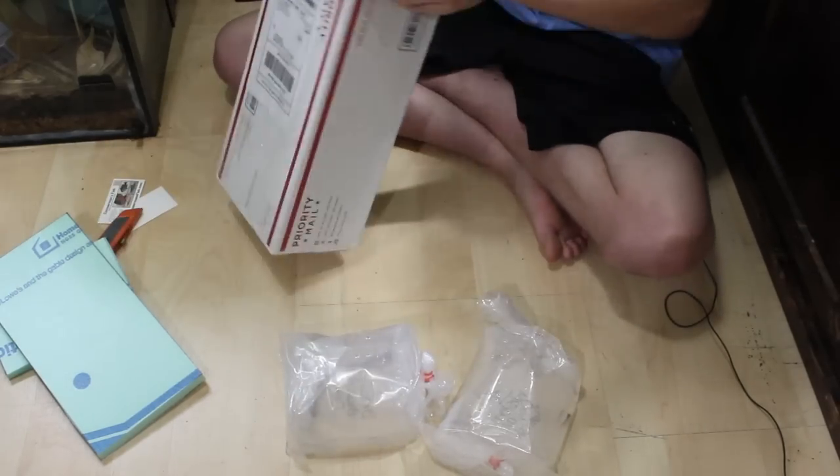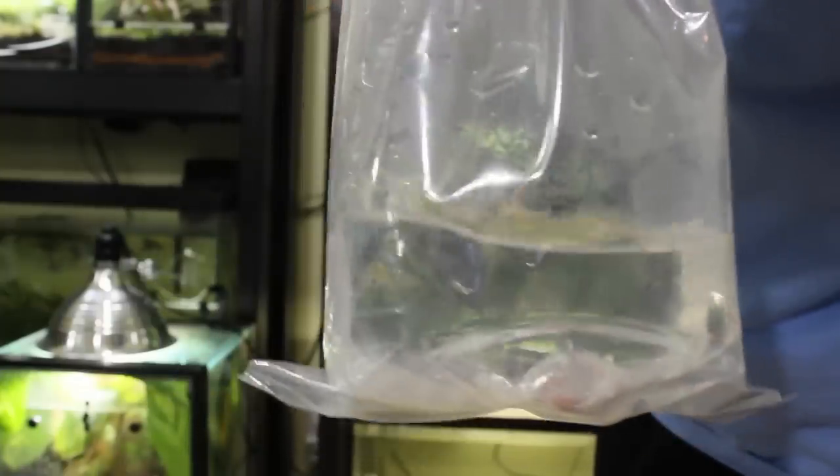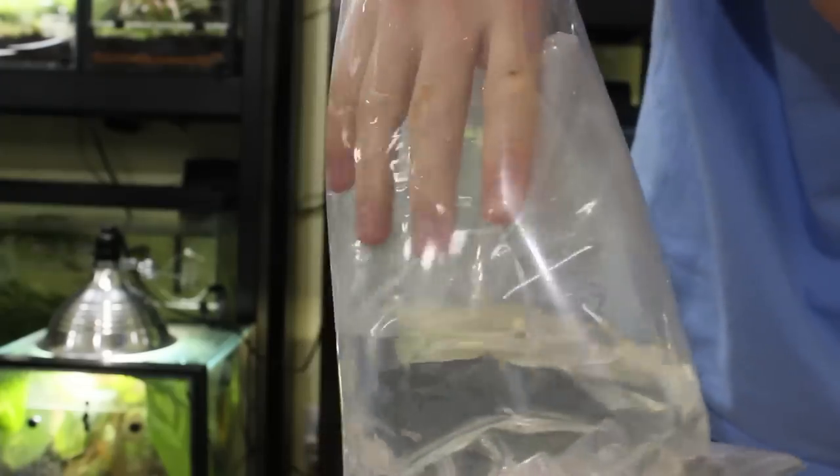I'll show you guys the goods here in a second. These guys are seriously tiny — if you thought those pumpkin seed sunfish last time were tiny, these guys are tiny. Let me get them out of the exterior bag and then we'll talk about what's in here.